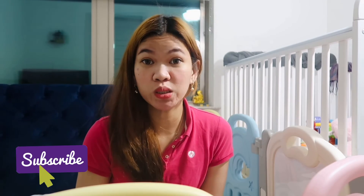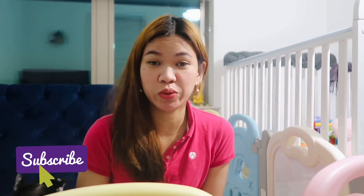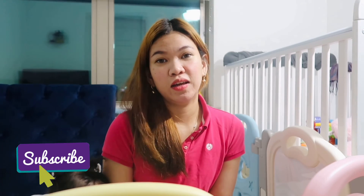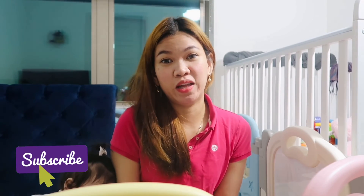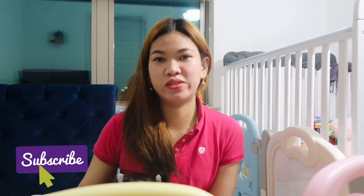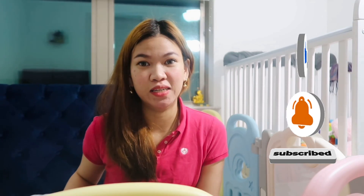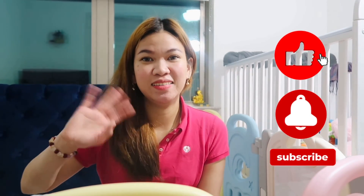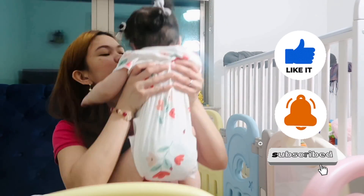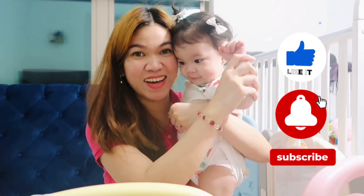Please do subscribe to our channel and hit the notification bell so that you'll get notified when we have new videos or new uploads. Please like, share, and comment on this video. Thank you so much, guys. I hope you all stay safe and God bless everyone. Thank you for staying with us on this vlog with Baby Tally. God bless.